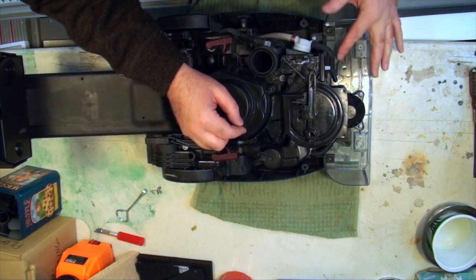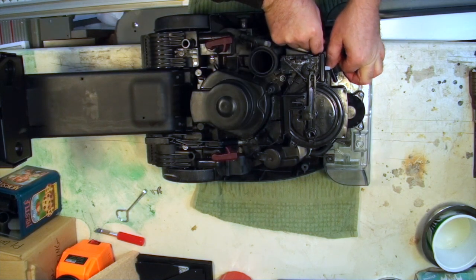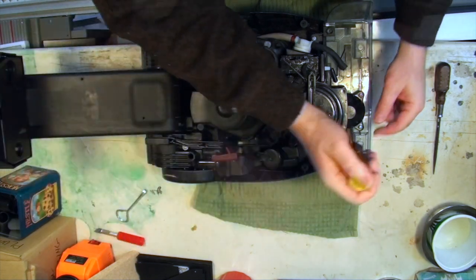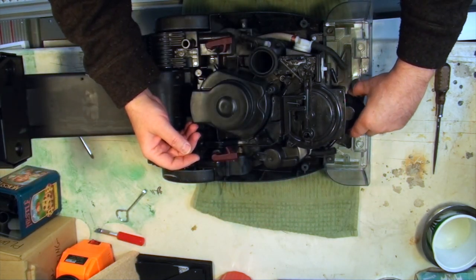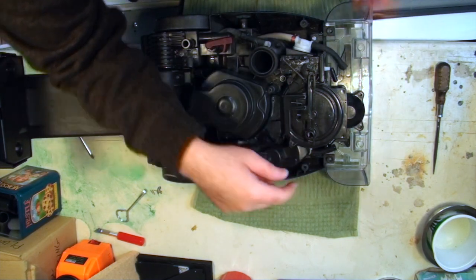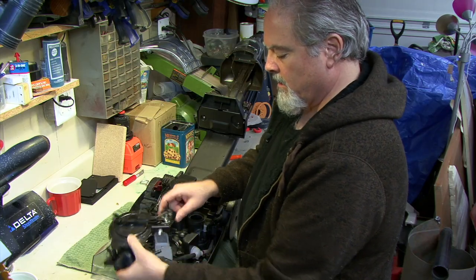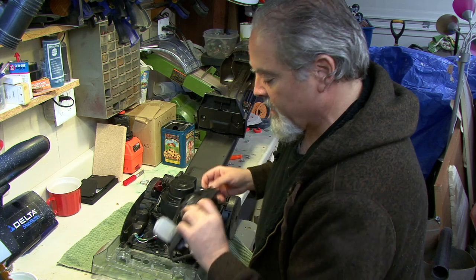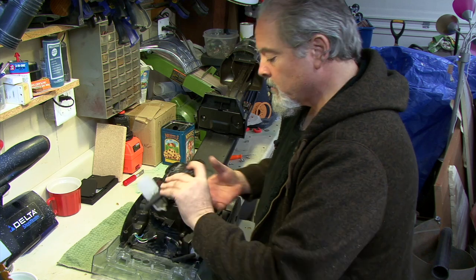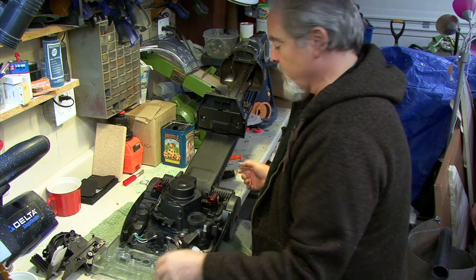There's a hose here and a hose here — disconnect those. Take these two screws out, and this piece will just lift up. There's a spring that engages on this arm, so be aware of that as you lift it up and out. The whole piece comes out like that, including the filter.